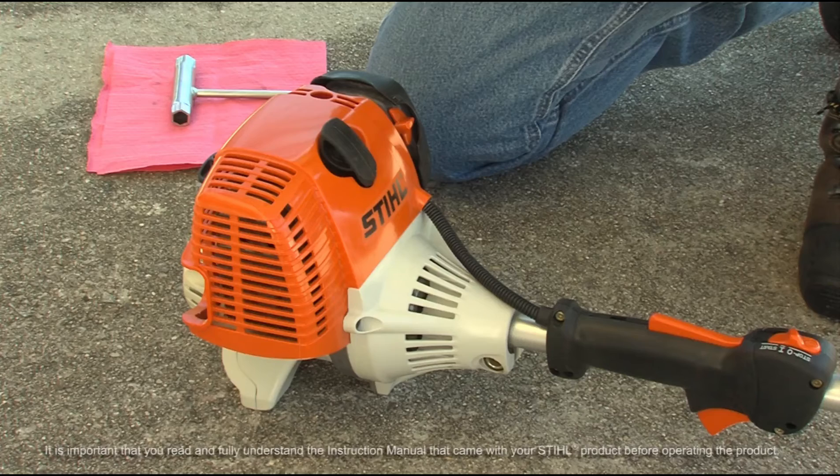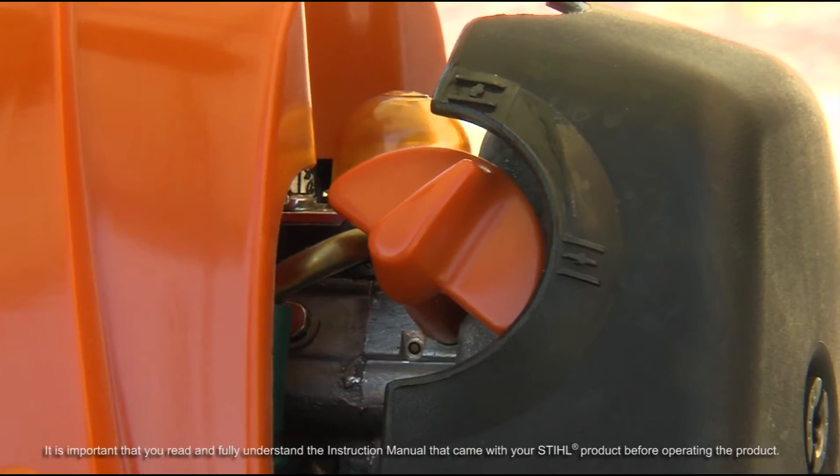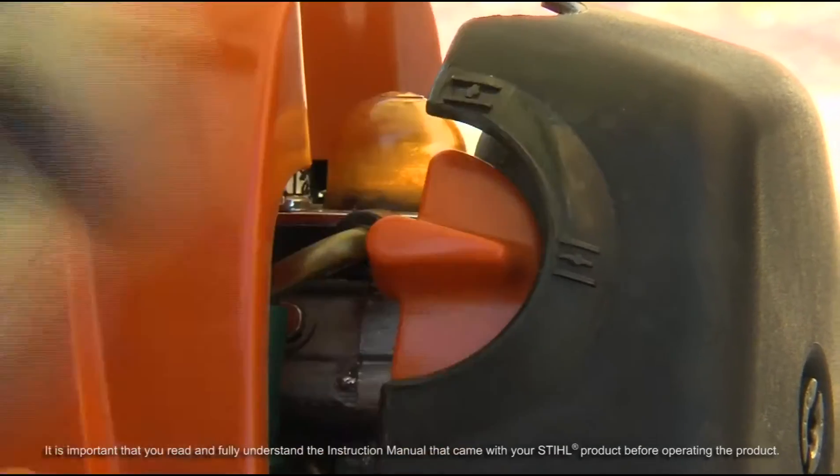If your HL100 is flooded, follow these simple steps to unflood your engine. First, make sure the slide control is in the off position. Make sure the choke is in the open or run position.